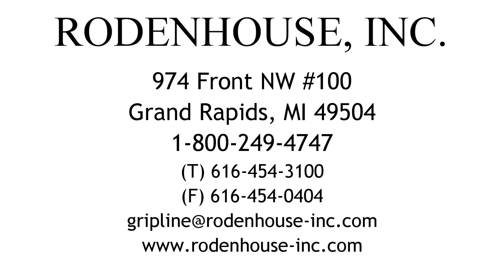Please visit our website at rodenthouse-inc.com for more information on these and other great fastening systems from Rodenthouse Incorporated.